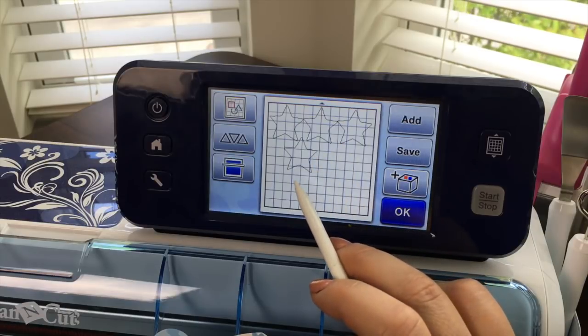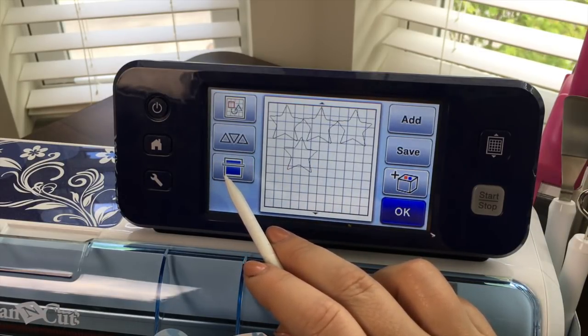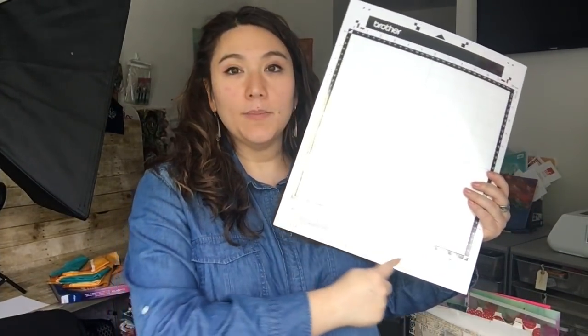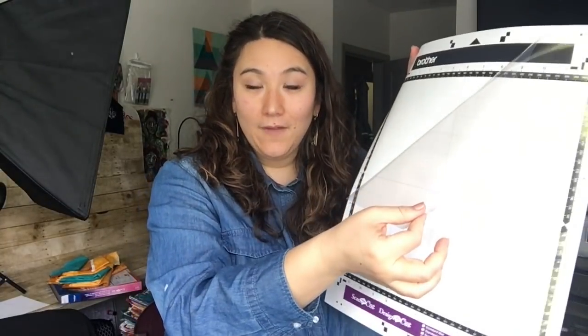In order to do my cut I want to scan in my paper, so let me go ahead and load in my mat. This is your cutting mat — the standard mat. It has a purple strip down at the bottom and also a protective sheet on it. Do not put it into the machine with this sheet on it. You want to take this off and keep it because you'll put it back on.